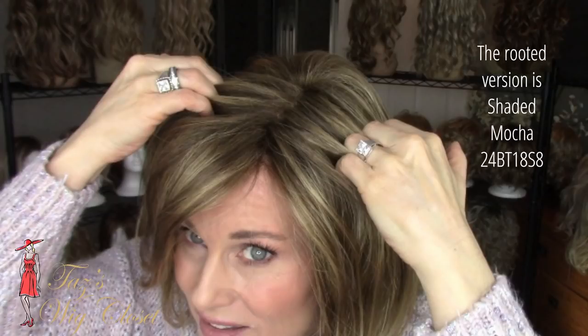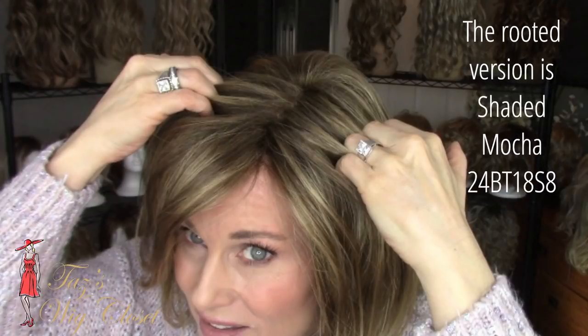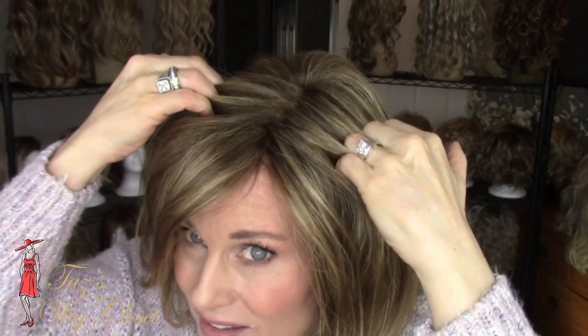24BT18, otherwise known as Eclair, is a light ash brown with medium gold blonde highlights. This is not the rooted version of this color — the rooted version of this exact color is called Shaded Mocha, that's 24BT18S8. Due to the heavy highlighting on this color, it does appear that there might be a little bit of regrowth there at the root.